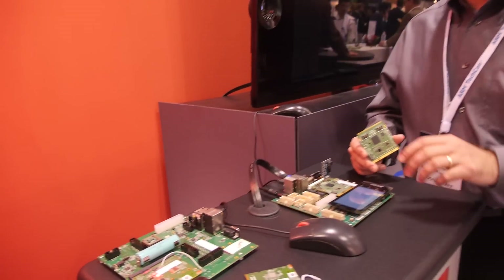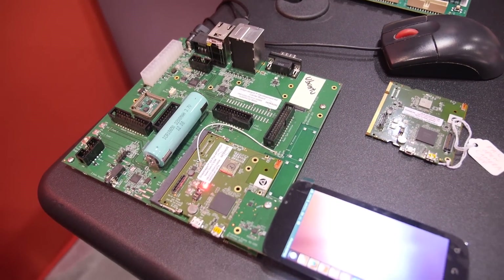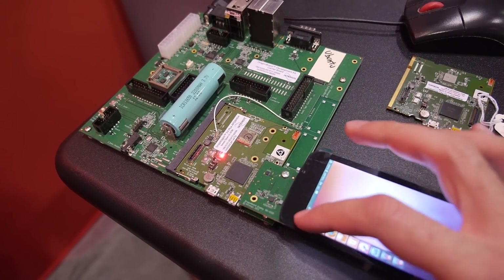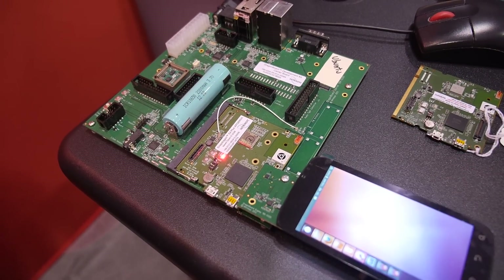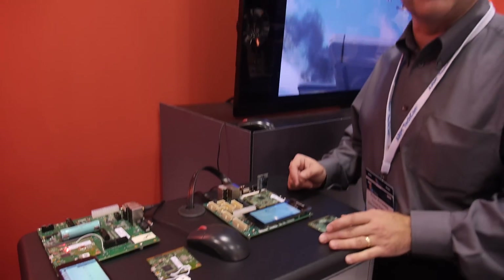This is the older version of the Snapdragon development platform, the DragonBoard APQ 8068. This one is the dual-core version running at 1.5 gigahertz. It was actually the winner at last year's ARM TechCon show — it won the hardware design of the show. This time we're showcasing a demonstration of it running Ubuntu. In the future, we hope to sell many more of these and have a close relationship with Qualcomm.